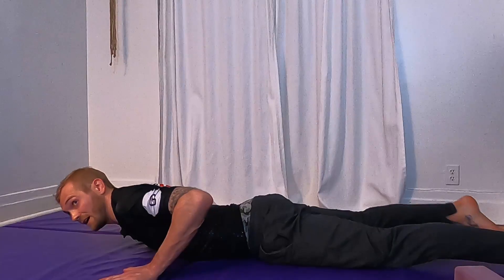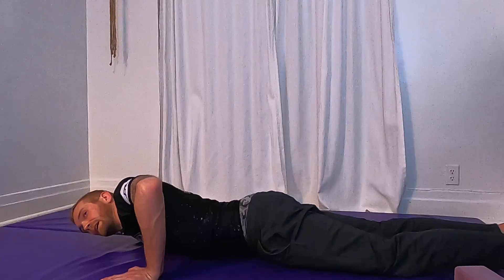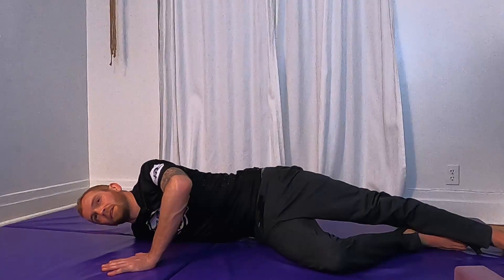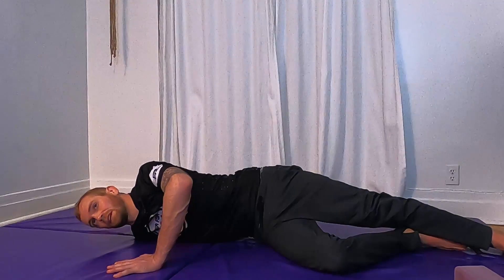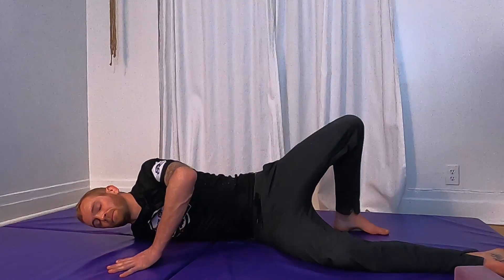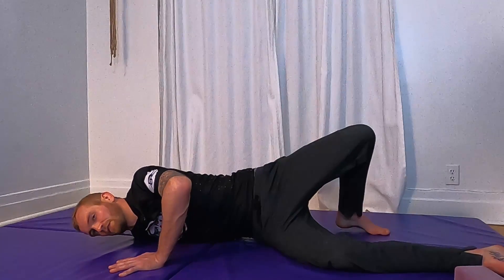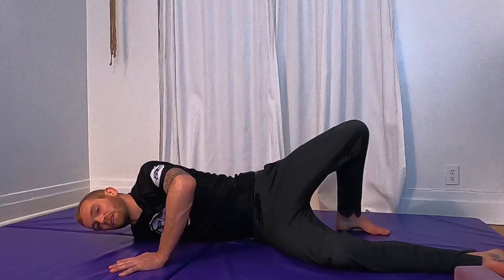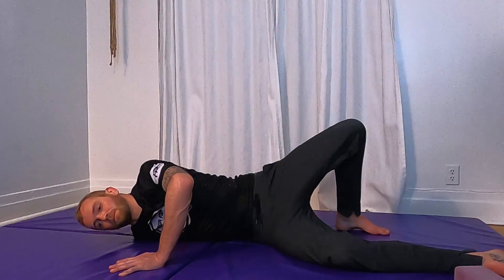Stick your right arm out to the side — my right arm is all the way out — and then open up onto your right hip, pushing your left hand into the mat to stretch your right shoulder. Maybe bring a little bit of twist into your spine. Just breathe here. This can be a really intense shoulder stretch if you push a lot, but if it's too intense just back off and let your body weight fall onto your right shoulder for a nice stretch.